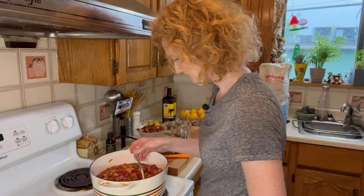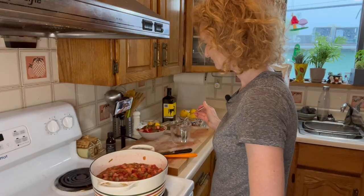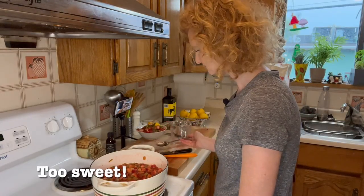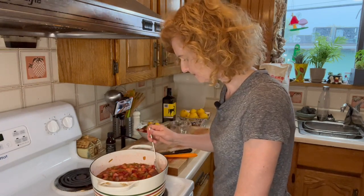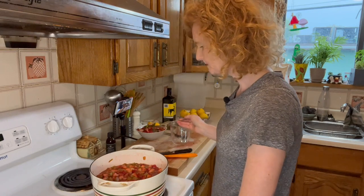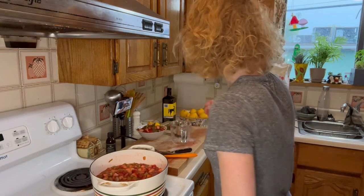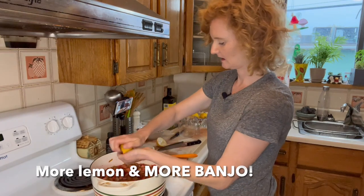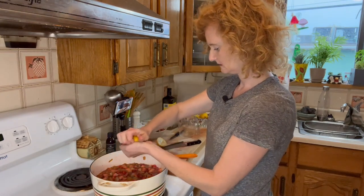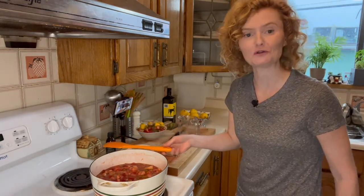Maybe I'll try it. It actually tastes too sweet — I guess that's just sugar water. Tastes too sweet, so I'm going to add another lemon. Who needs an always pan? Actually, you can put any spoon on the handle, so you need an always pan.